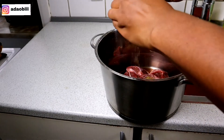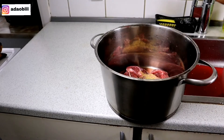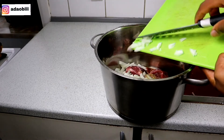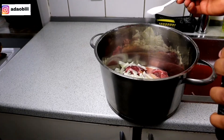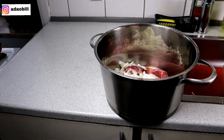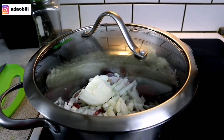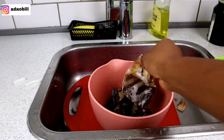So basically what I'm doing here is seasoning my meat. I used Knorr cube seasoning — two cubes — and I added one bulb of onion and sprinkled a little bit of salt. Now I'm going to let the meat boil while I prepare the other things.